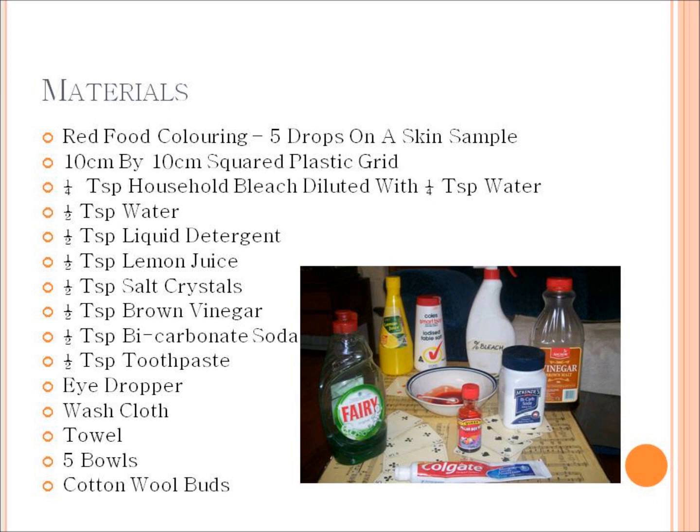The methodology was to prepare the skin sample by giving it a pre-wash and dry to remove any dirt, oil or leftover contaminants. Using an eyedropper, put five drops of food coloring onto the skin sample and spread using a cotton wool bud to cover a surface area of at least 20 cm². Allow this to soak into the skin for about five minutes to allow any residue moisture to be absorbed.